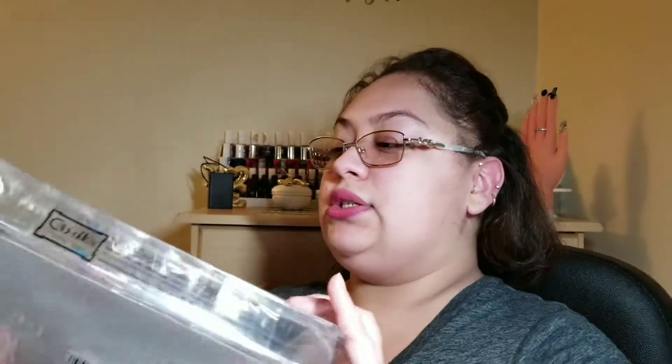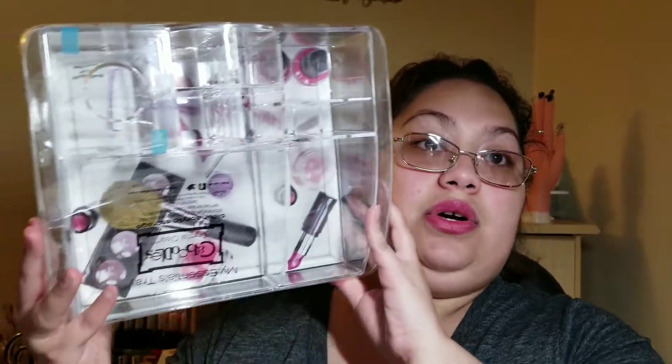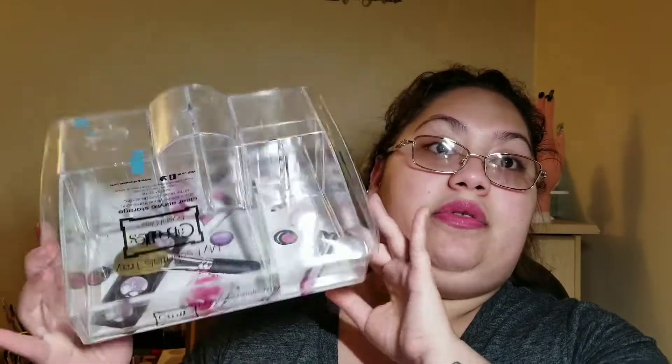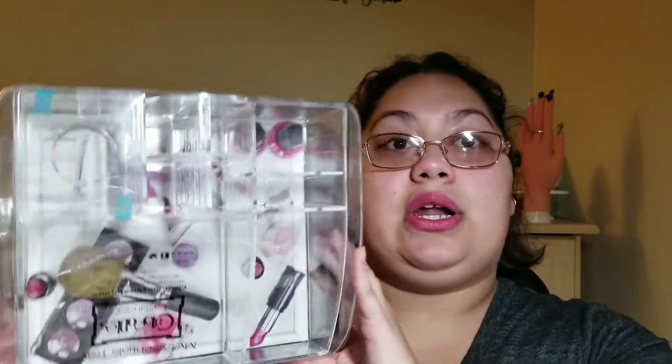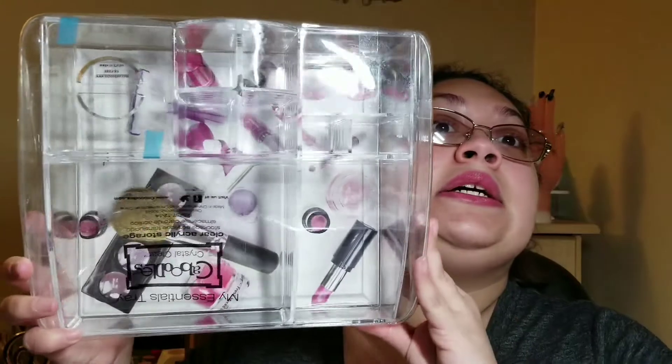From Ocean State Job Lot, I got this essentials tray — a clear acrylic storage container — and I absolutely fell in love with this piece. It's going to be awesome to place in my nail area on top for organization purposes. I'm really OCD — I like everything placed nicely and clean. This was $10 at Ocean State.